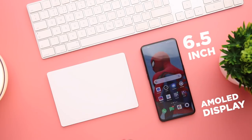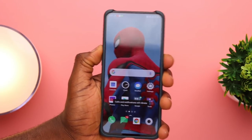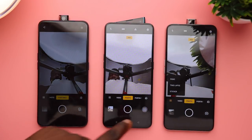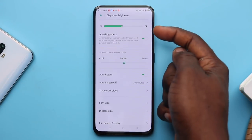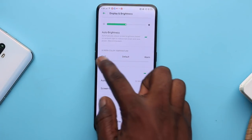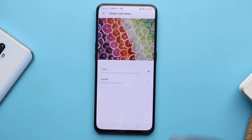The Reno 2 has a 6.5-inch AMOLED display, 1080 by 2400 resolution, 20:9 aspect ratio, and a decently large 401 PPI, protected by Gorilla Glass 6. There's no notch to hinder the display. You get auto brightness via ambient sensor, and you can adjust screen temperature to cool or warm. In screen color mode, you can choose gentle or vivid — I suggest leaving it on vivid.